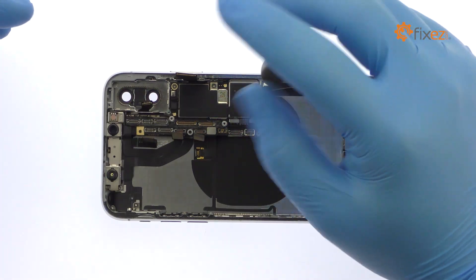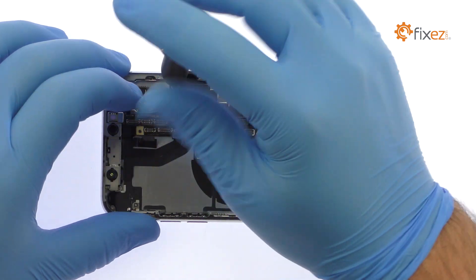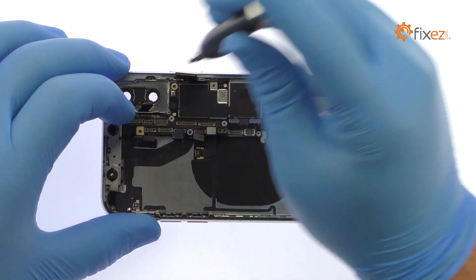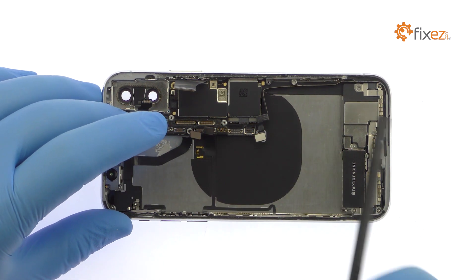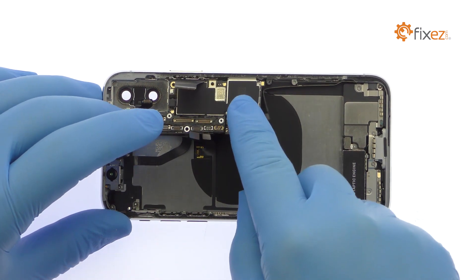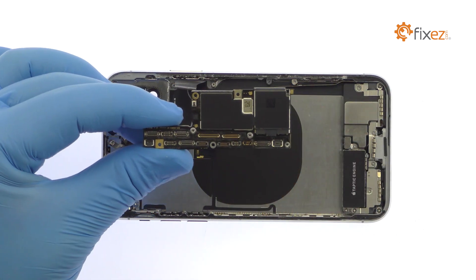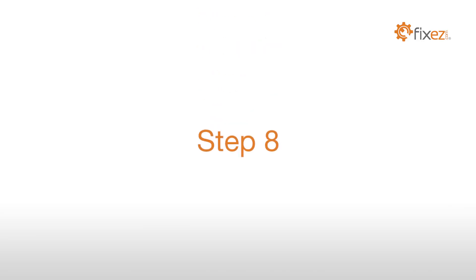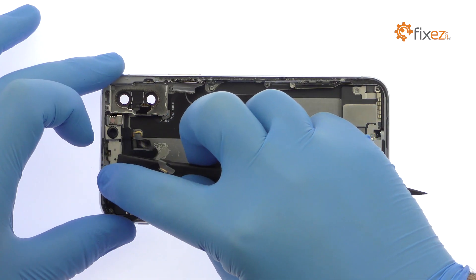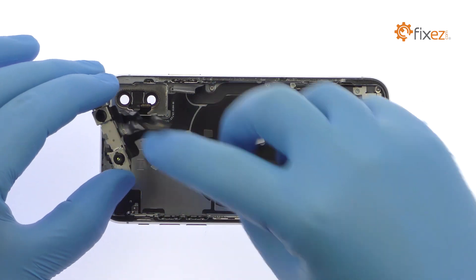Remove the following three Phillips screws and carefully uproot the iPhone X logic board out of the rear case. The top of the phone houses the TrueDepth front-facing camera system, easily lifted out of the rear case.